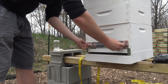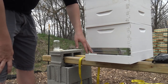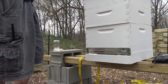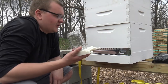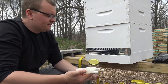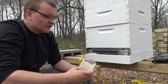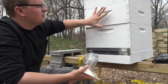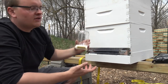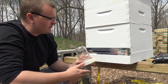Now we have our little bee reducer on, and if we wanted to vent it later on during a robbing or something like that, we should be all set. I did just notice though that with this reducer installed, I can no longer put the inner feeder on unless I cut the metal, which I really don't want to do. So another way to get around that - from watching videos - is to take all the frames out of one of the supers and put the feeder up there instead of feeding them at the entrance.